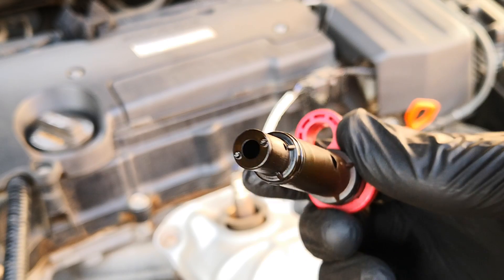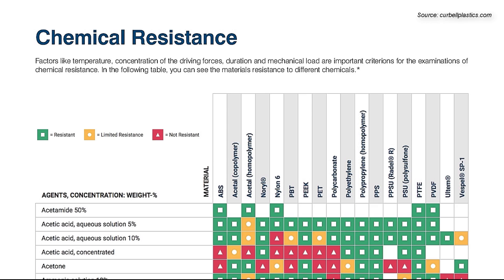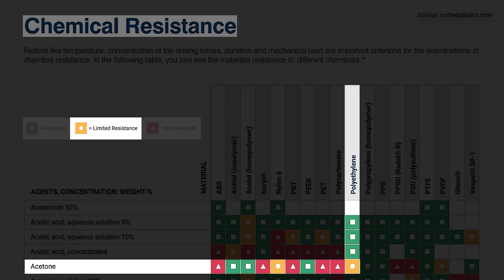I did some digging around the web and was able to find out that this particular PCV valve is made from polyethylene. As you can see from this chart I have right here, polyethylene only has limited resistance to acetone.